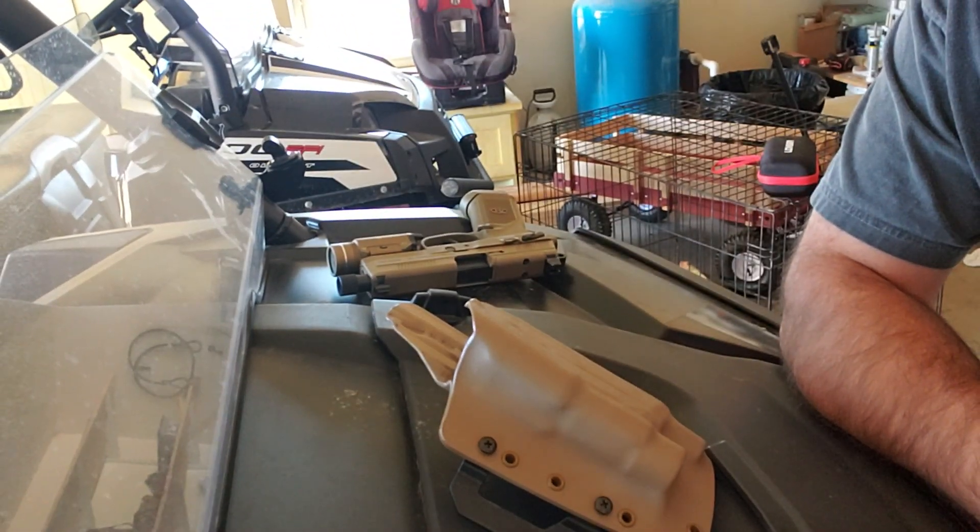What's up guys, Jackson 88 here. I figured I'd do two videos today — did one on the razor earlier. I'll keep it in the flow of the gun thing and do a different holster that I've actually had for a few months, but it ended up being pretty cool.